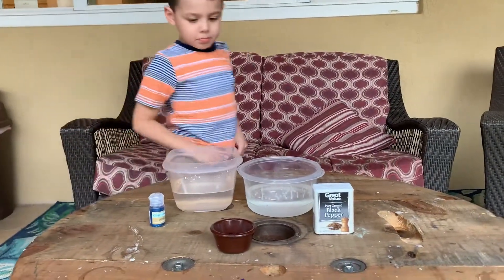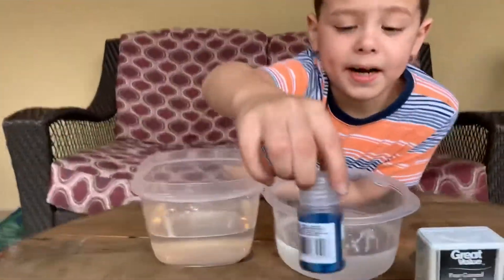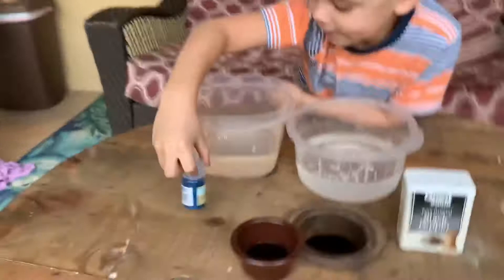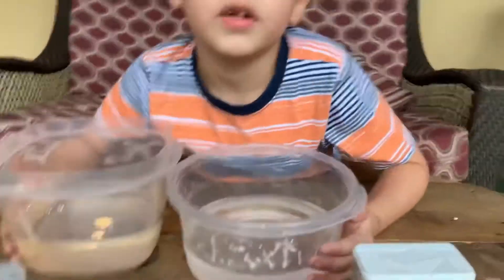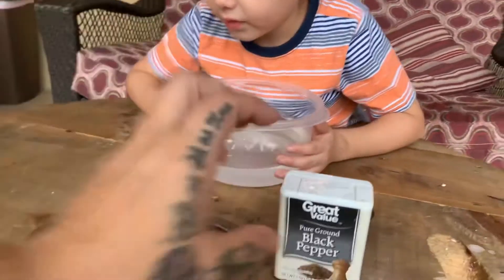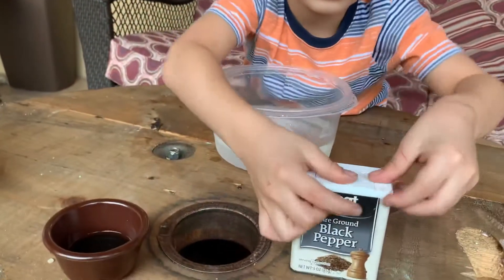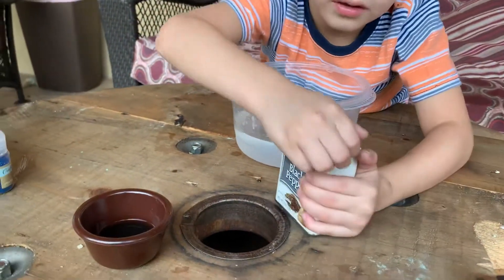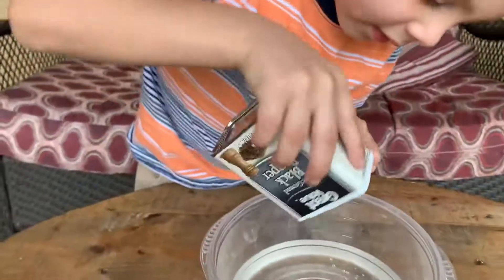All right guys, so we're gonna try this again. We're gonna pour a little bit of the black pepper in one of the bowls. We're adding to this video, so instead of it just being black pepper, we're gonna do black pepper and glitter. We're gonna put this one over here and pour a little bit. There's a stopper, so just a little bit — pour a bunch on there.